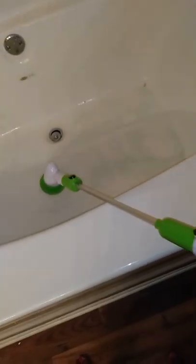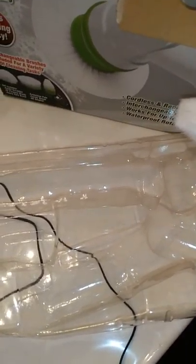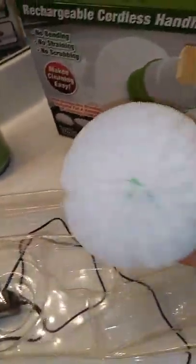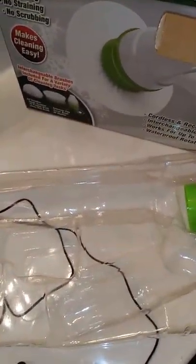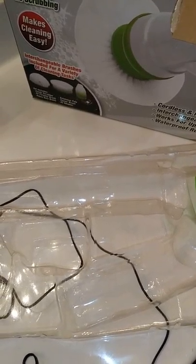I want to show y'all how this works real quick. It comes in two or three pieces and you just put it together, and it comes with different brushes. This is the charger you charge it with. This brush helps you get into smaller corners, and then it has this little — I call it a pom-pom brush — you can use that too. I only use this inside my bathroom for the shower and the tub.